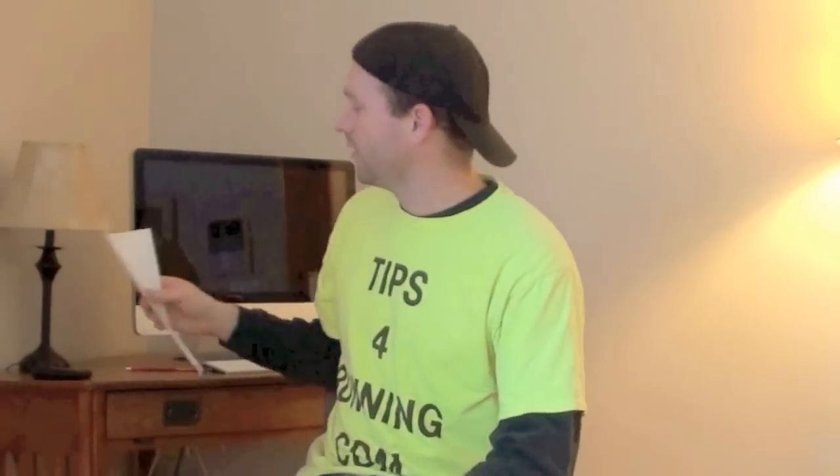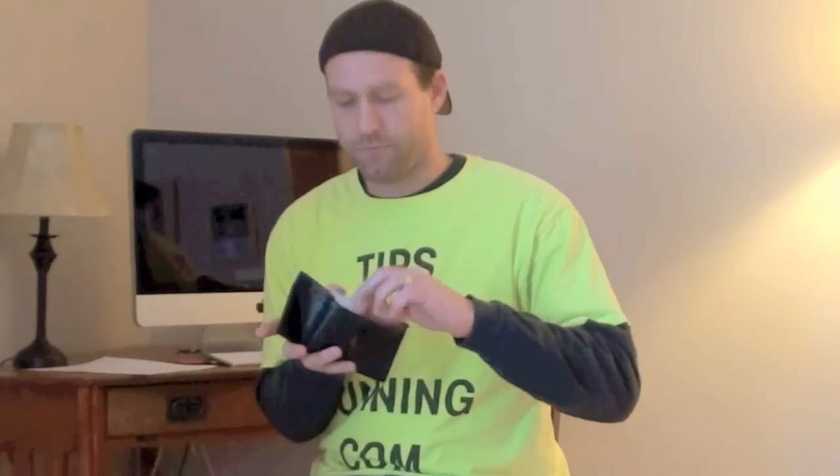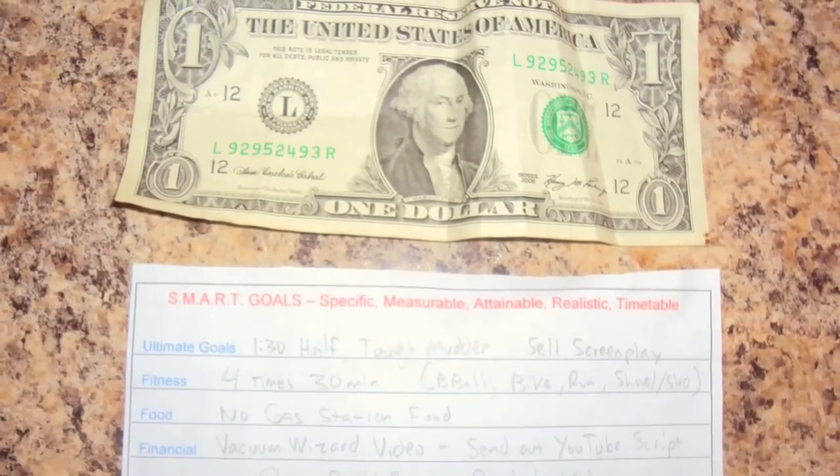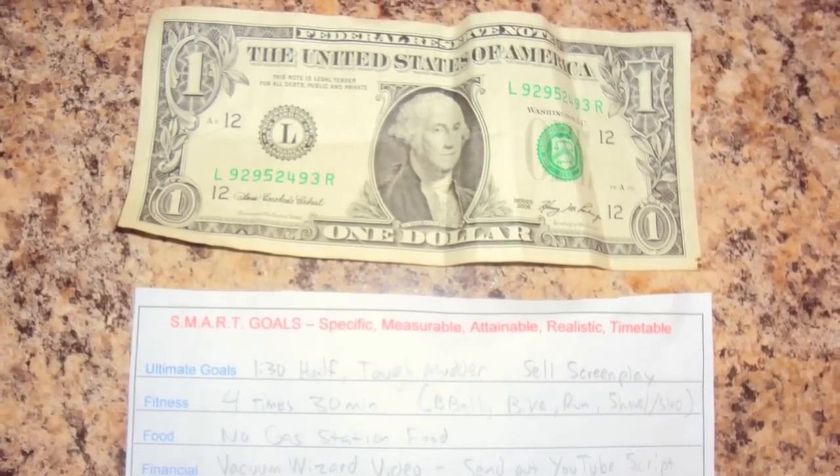So that's what the acronym SMART stands for. Now the reason there's four on this sheet is because I cut them out every week and then I put mine in my wallet. Here's my little wallet. Here's my SMART goal — I made it the size of a bill so you can put it in your wallet.